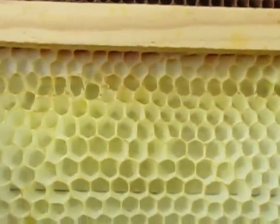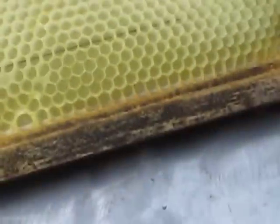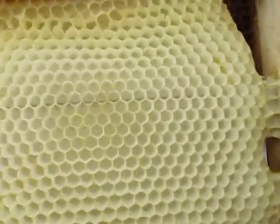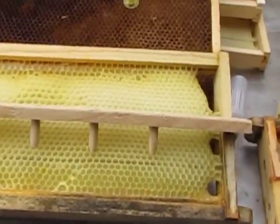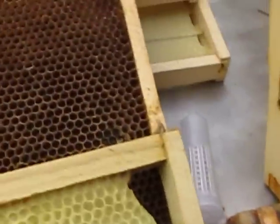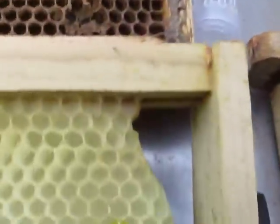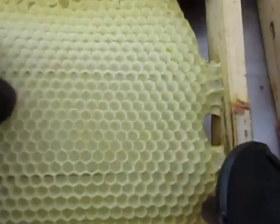I was hoping to take a chunk out of here and just glue it to the bottom of a medium, because the medium is going to fit inside a deep. I'm figuring if I put it along the bottom here, I might have a chance to get the queen laying in it. So I pulled out my wax cell maker and I did notice that this cup lines up pretty good.